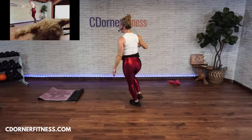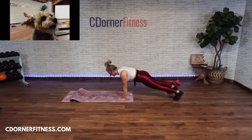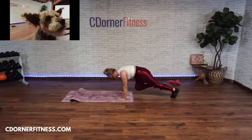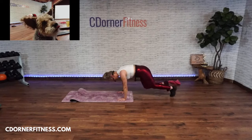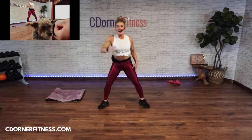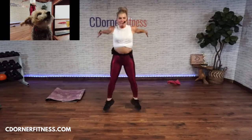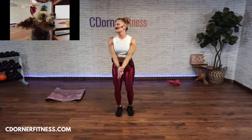Get down — mountain climbers for seven! Ready, go — one, two, three, four, five, six, seven. Stop! Last set — big squat hop! Go — one, two, three, four, five, six, seven. Stop! You did it!